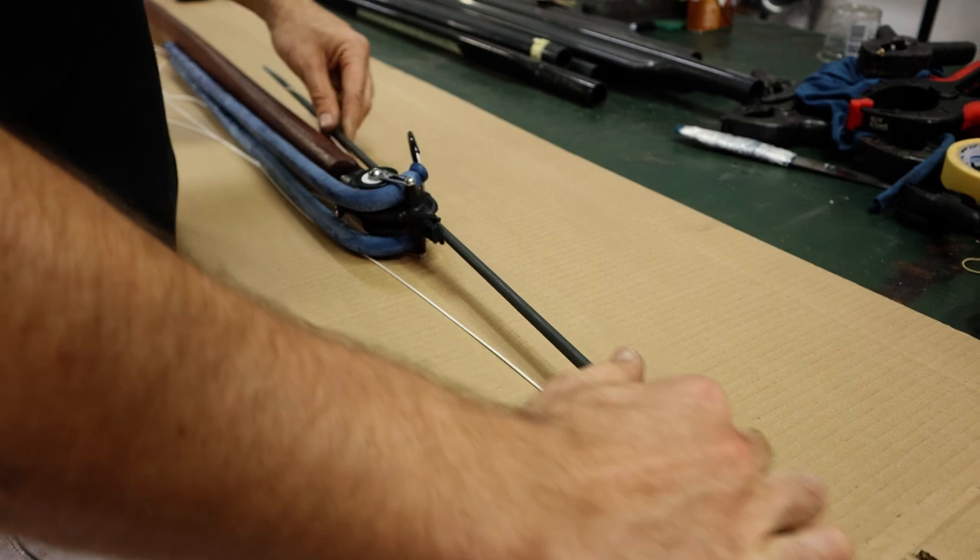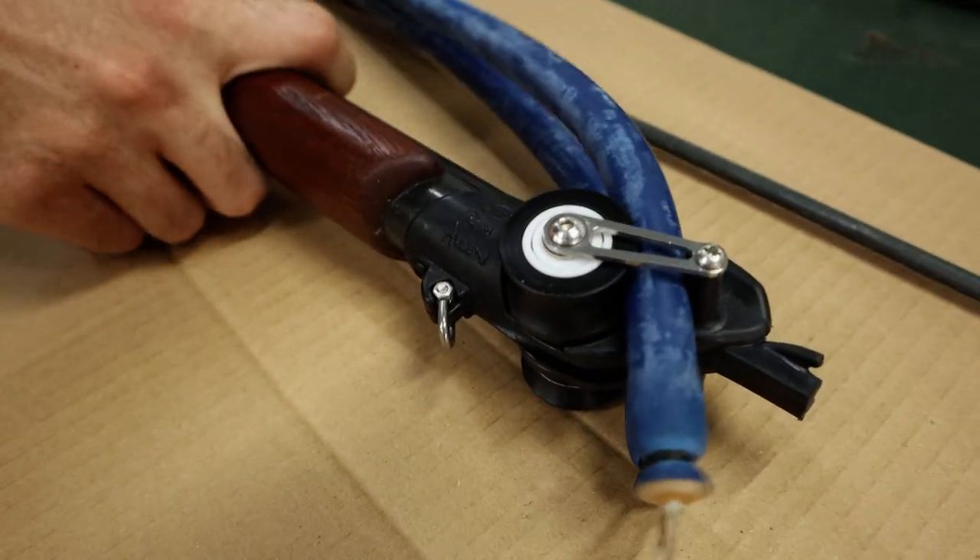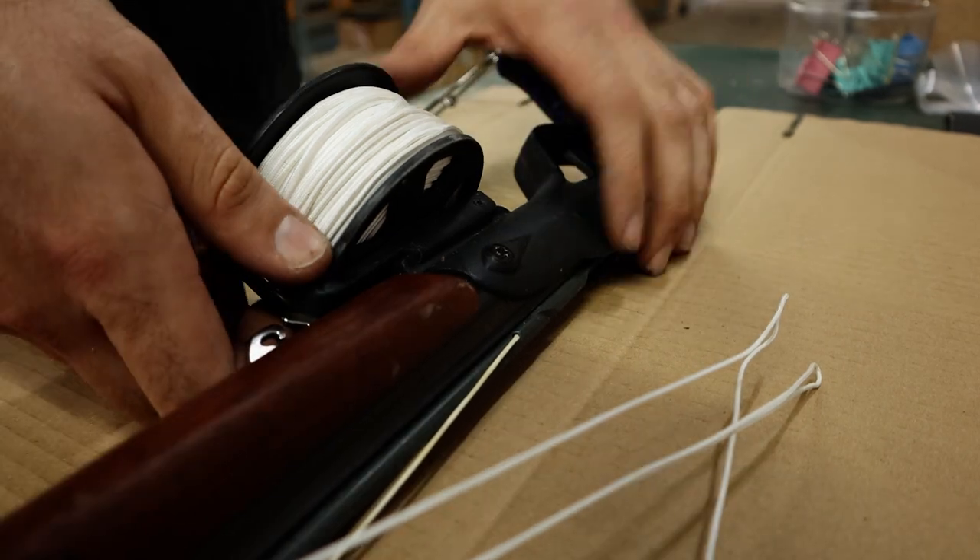To start with, remove the components like the spear, the bands, and the reel. This will make it easier for you to get access to the areas that are scuffed.